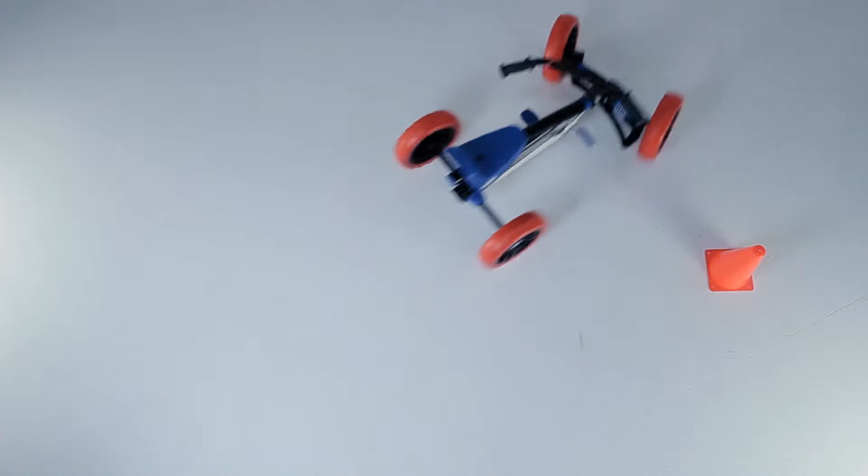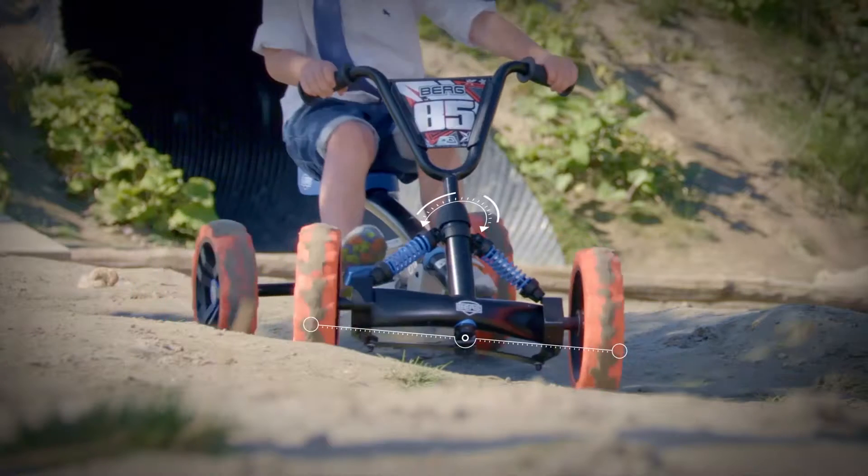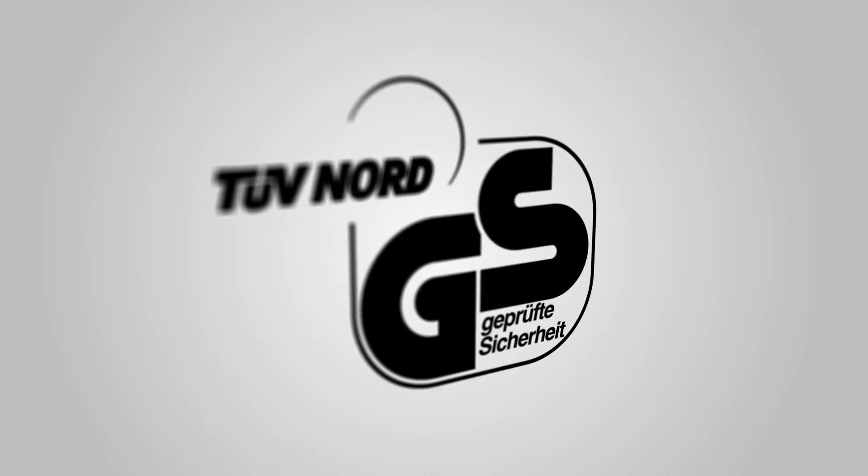The four wheels make the Bazzi extremely stable compared to a tricycle, which you can easily tip over. In addition, all Bazzis have a real swing axle for even more stability. All in all, this is the safest alternative to a tricycle.